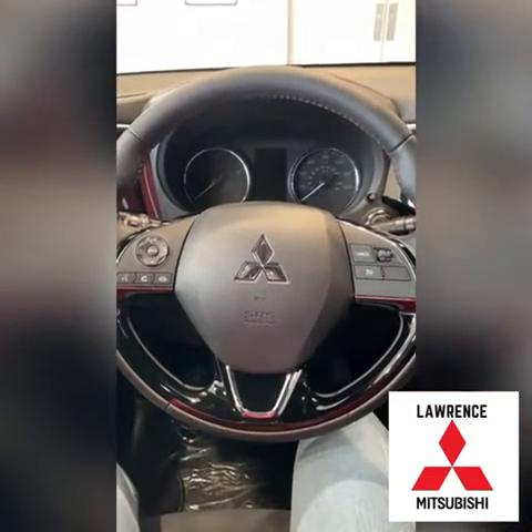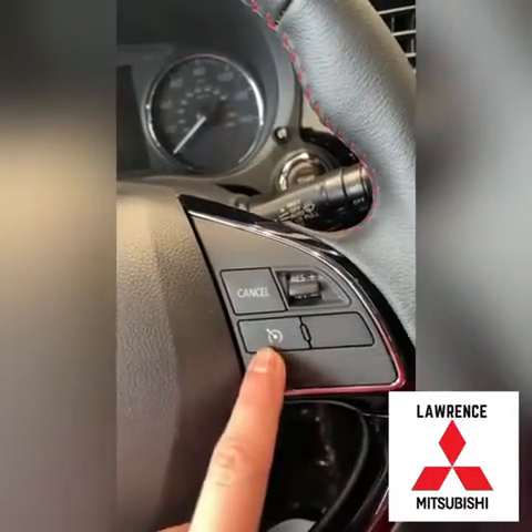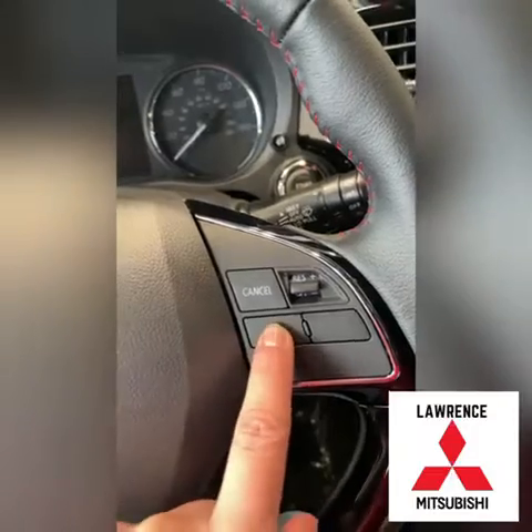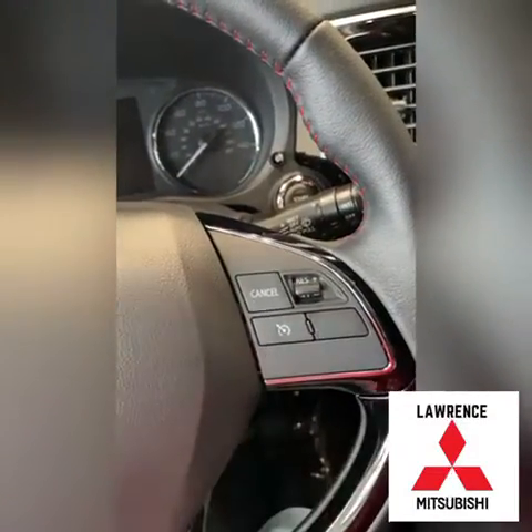All the buttons that you'll need for cruise control will be on the right-hand side of your steering wheel. This one right here is the main one that will turn your cruise on and off. When you're wanting to use cruise, you'll press this button which will turn the cruise on.